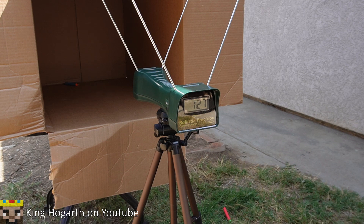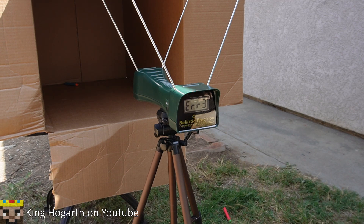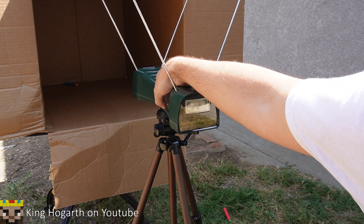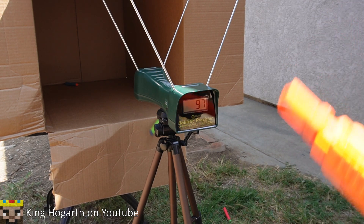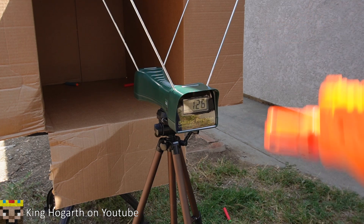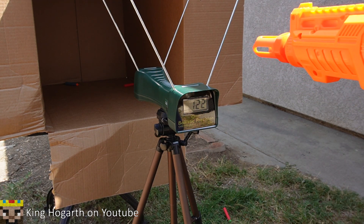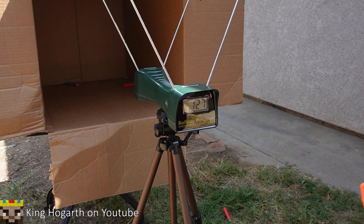Moving on to Adventure Force darts — we get an error on the first attempt. There are two types of errors: Error 3 means the front sensor did not detect the projectile, and Error 2 means the rear sensor did not detect it. To fix this, simply turn it off and back on again. Adventure Force results: 97, error, 93, 131. Dart Zone Sure Shot results: 126, 130, 122, 122, 122, 127, 126.